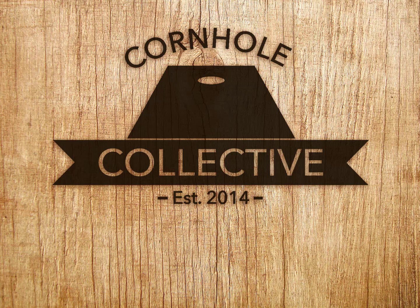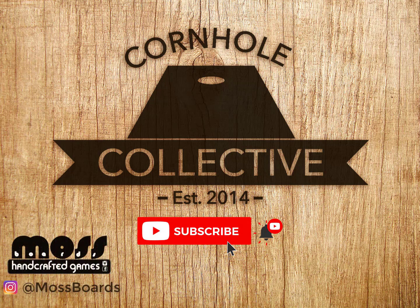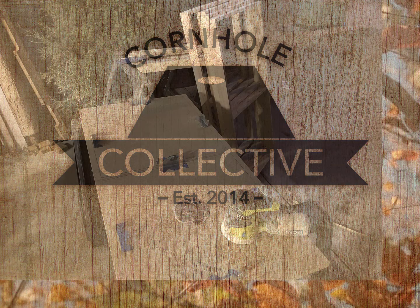Hey everyone, this is Scott from Cornhole Collective. Welcome back for another video. Don't forget to subscribe and like the channel, turn on notifications so you know when more videos are going to be ready. When you're done watching, head over to Instagram and follow me at mossboards and my buddy Hunter over at burlybags.